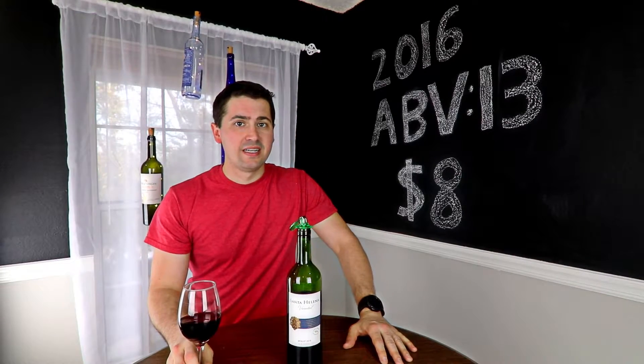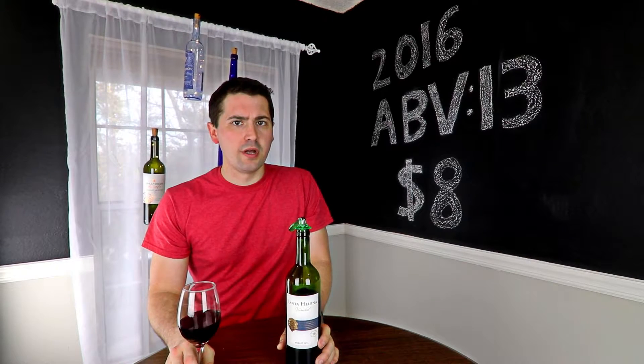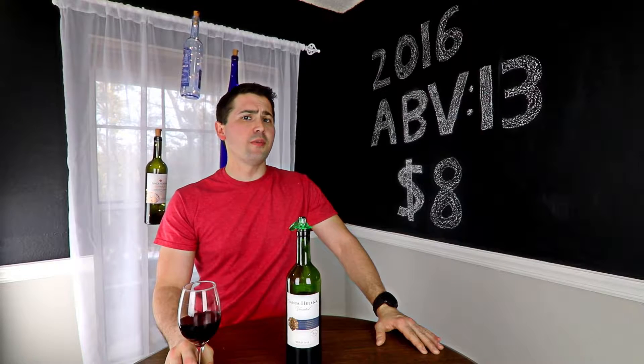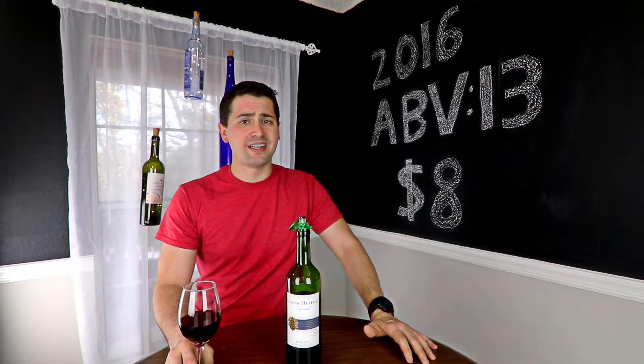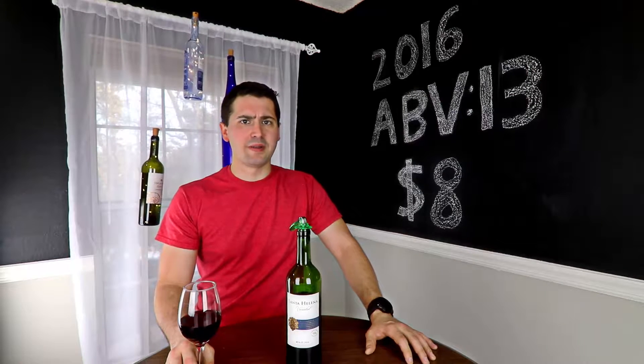Hey everybody, this is Stuart with Wine on the Dime. Today I'm doing a quick review of the St. Helena Merlot. It's from Chile, it's a 2016, 13% alcohol by volume, and I got it for eight dollars at Twin Liquors — a store here in San Antonio. I don't know if they're a global chain, but I got a super cheap deal on it at a fire sale. It's normally like $11.50 or $12.